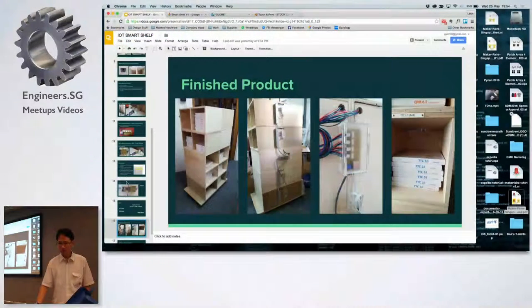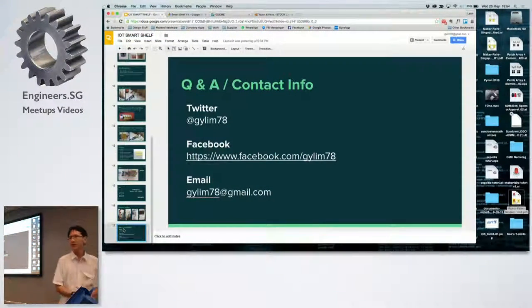You can catch up with Leon at the end of the session. This is just my contact info. Thank you.